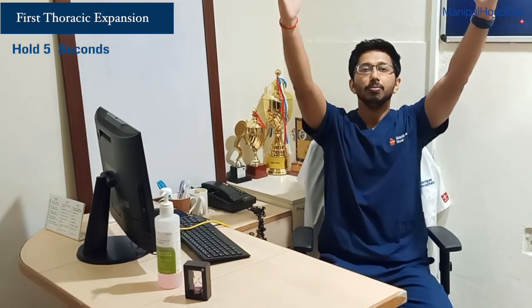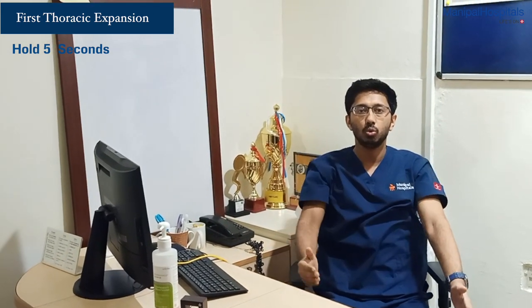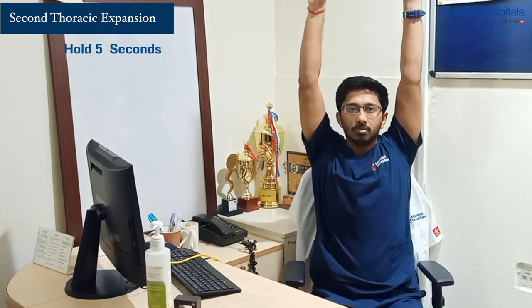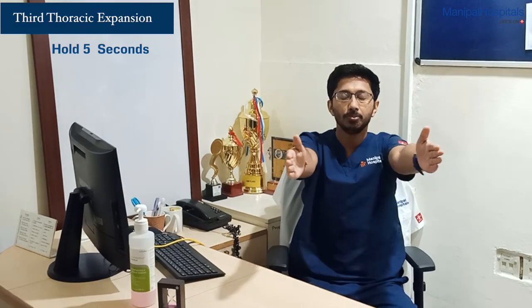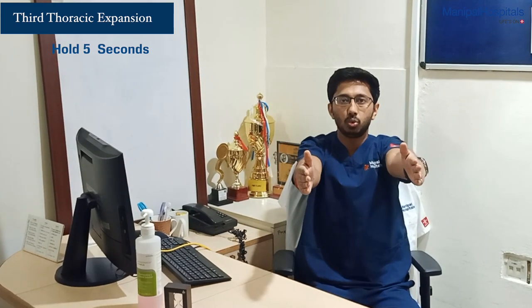The first exercise would be to try to raise your arm up. This would be the first exercise. The second one is your second thoracic expansion exercise. The third one would be horizontal — put your arms horizontal. These are the three thoracic expansion exercises in order to improve your thoracic mobility.